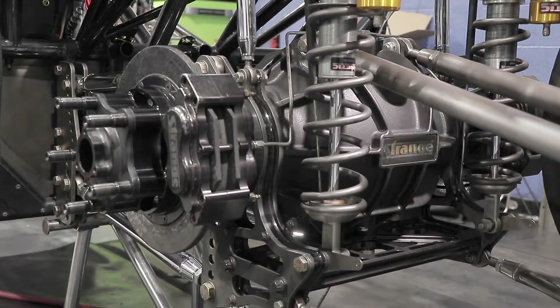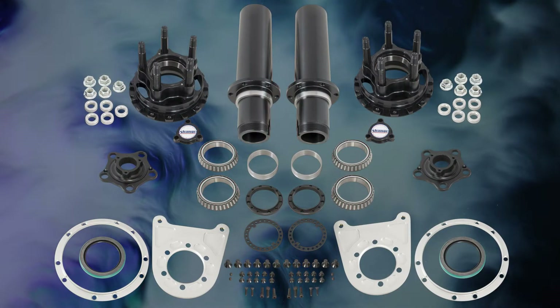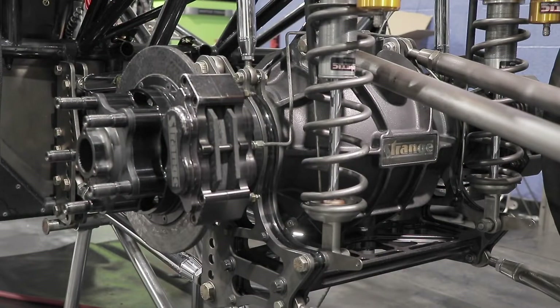Hi, I'm Pro Modify driver Melanie Salemi, and today I'm going to be showcasing the Strange Engineering 40 Spline Carbon Floater Kit. Requirements to use this 40 Spline Floater Kit include a Strange Altar rear end housing or fabricated housing with 3.25 or 3.5 inch axle tubes, and you'll also need to purchase custom floater axles, which are sold separately.